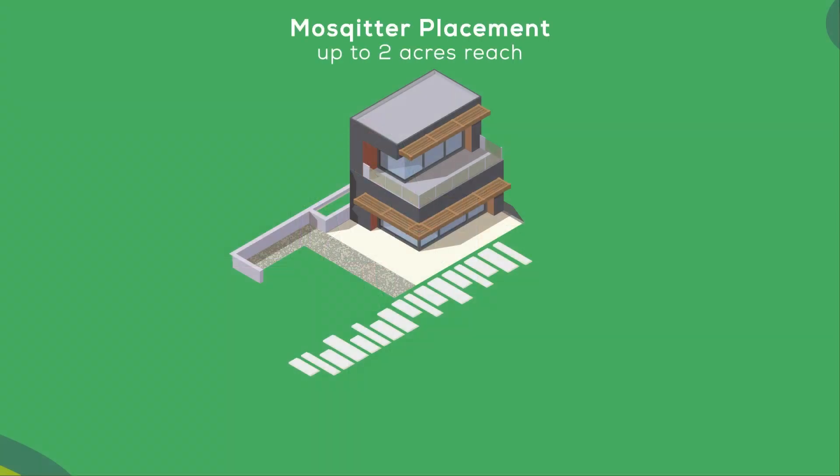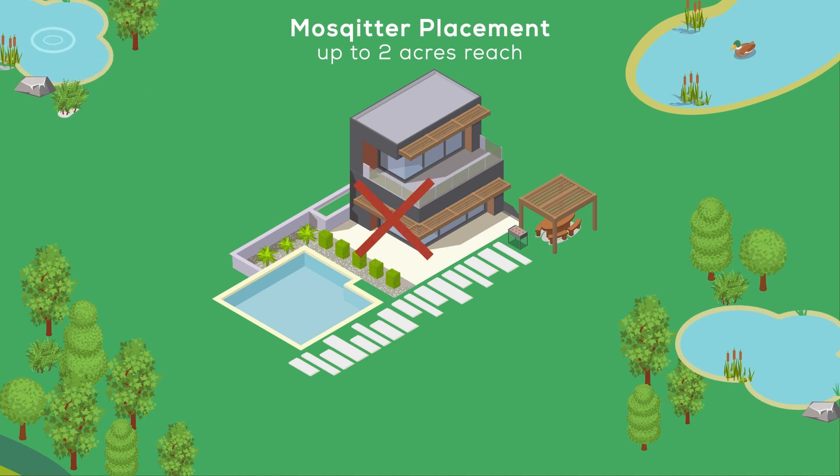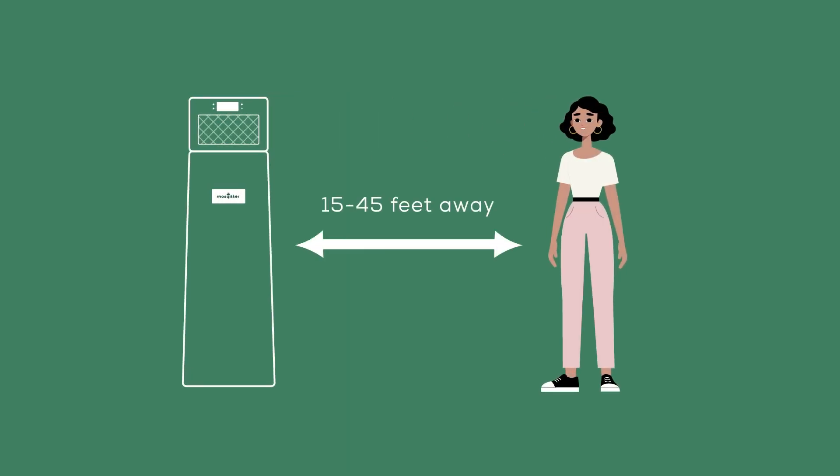Locate the device near mosquito breeding areas — those are most often near water, small ponds, bushes, and heavy greenery. Place the Mosquito trap between those areas and a place of people's gatherings. For optimal performance, position the trap 15 to 45 feet away from people, allowing it to function as the sole lure for insects.